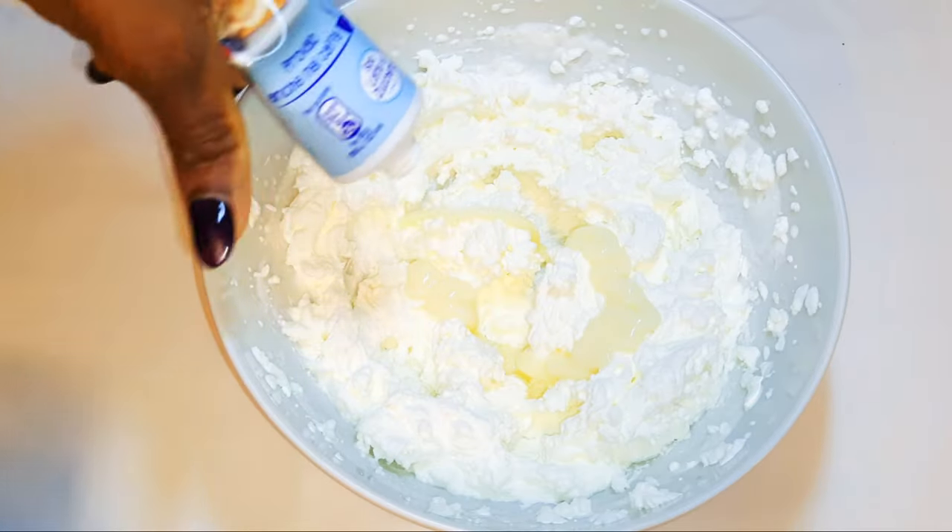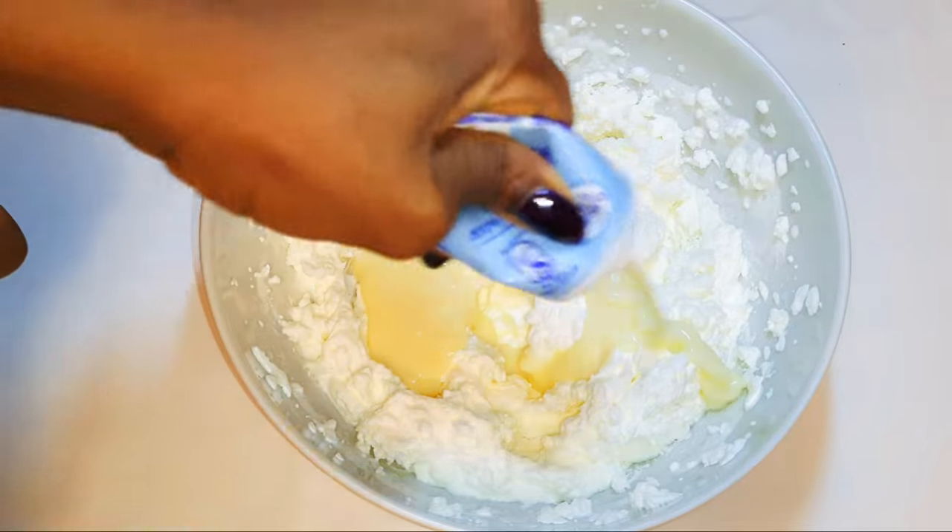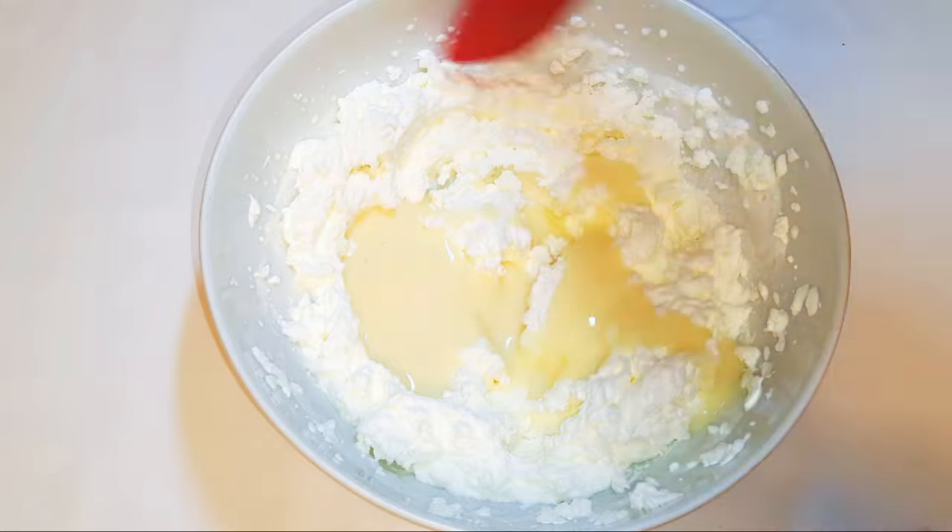I'll pour in 100 ml of condensed milk and go ahead and give it a good mix.